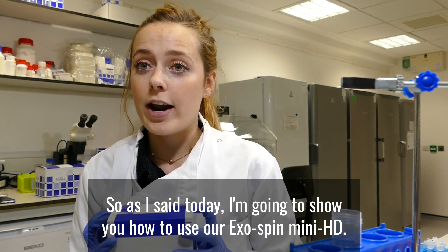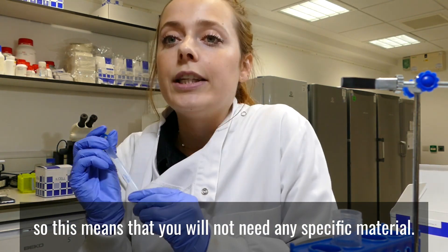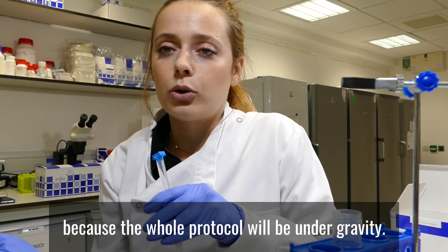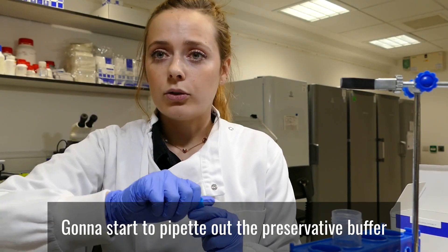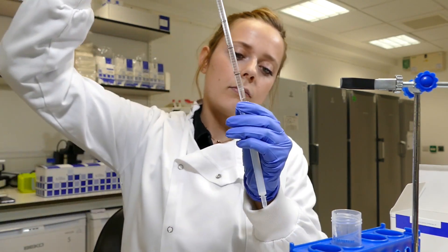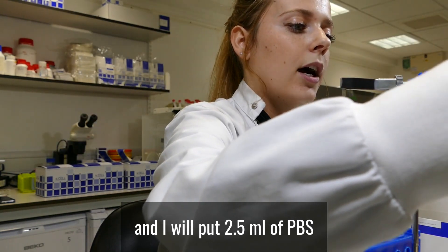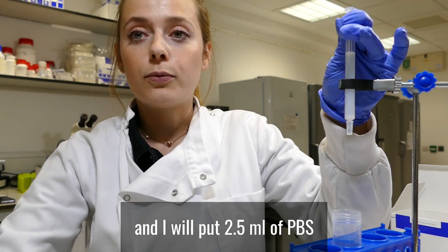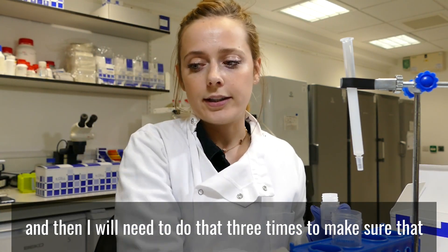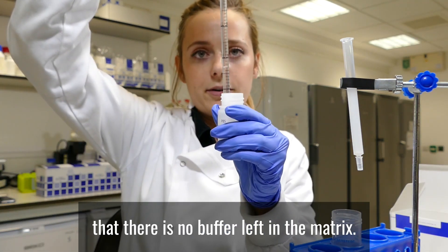I'm going to show you how to use our Exospin MiniHD. These are gravity-based columns, so you will not need any specific material. All you need is a clamp stand because the whole protocol will run under gravity. I will start by pipetting out the preservative buffer, and then I will put 2.5 ml of PBS. I will need to do that three times to make sure that there is no buffer left in the matrix.